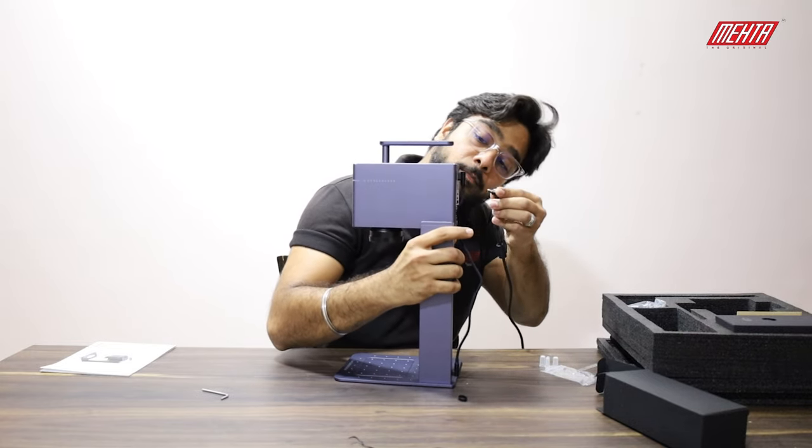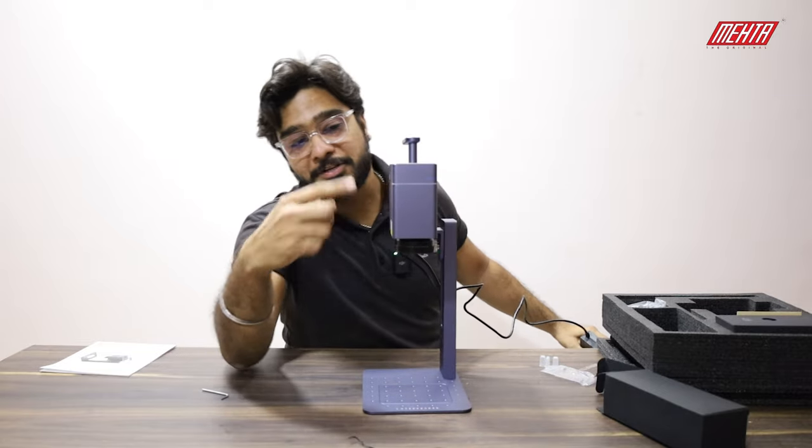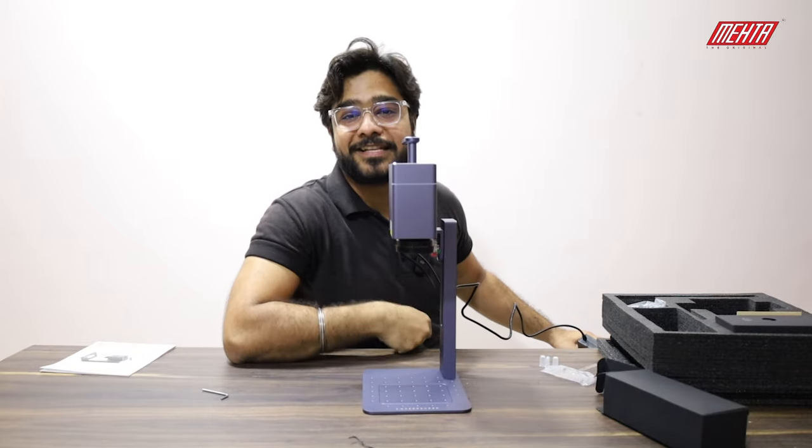You just insert it and the machine is on. You're done with the setup. Thank you so much.